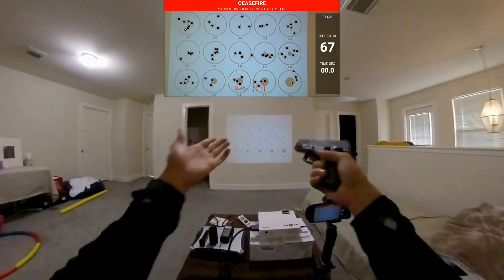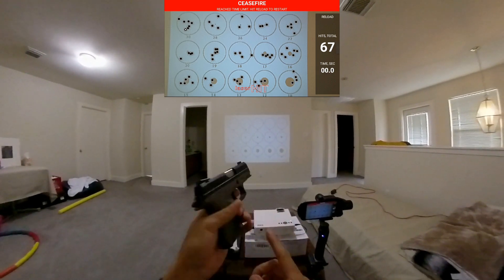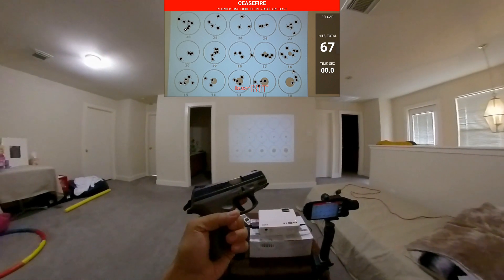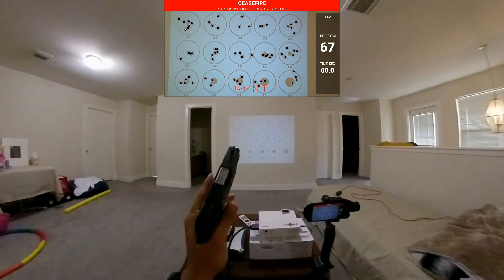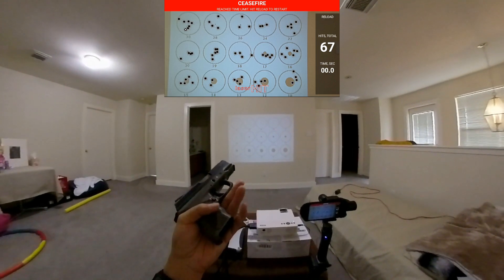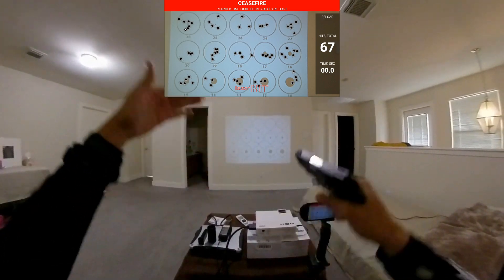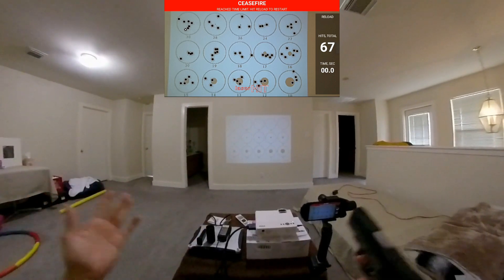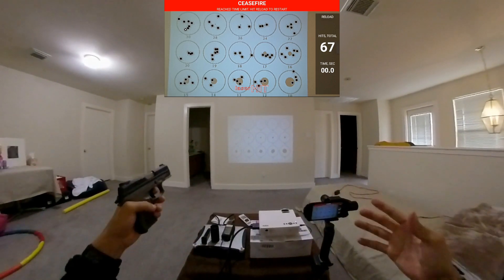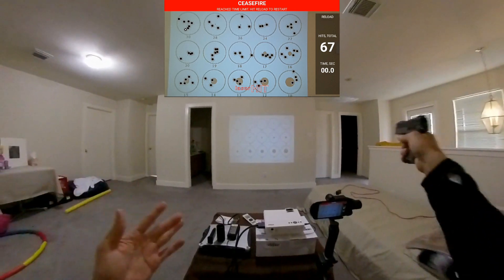I like the hammer — the double-strike on the Taurus G2C I didn't like, and it was smaller than this. This size is perfect for me. You could actually have two guns and maybe not even have to aim within a room. For longer distances, yes, use the sights, but in a room you can literally just point and shoot.